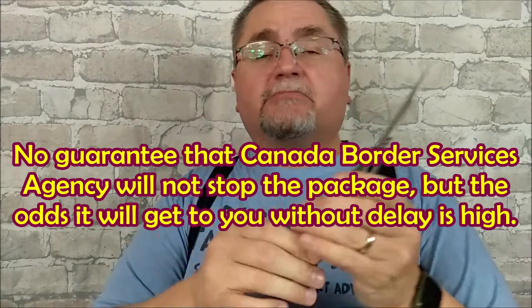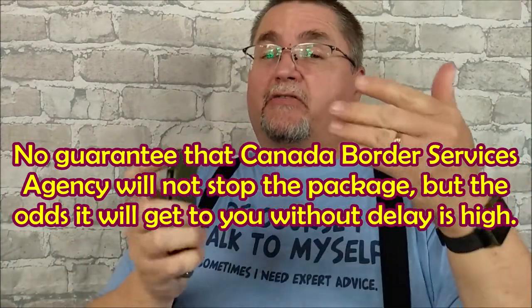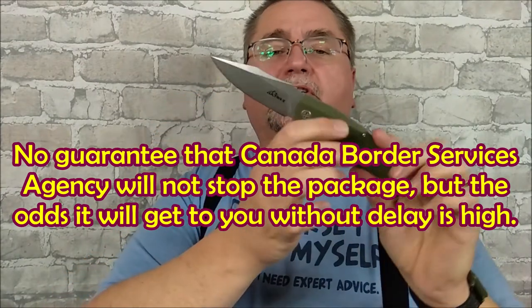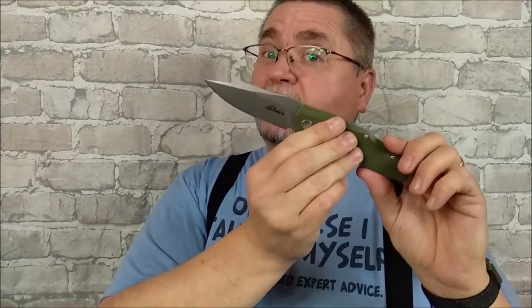If you want this, there's no guarantee that Canada Post won't stop it, but your odds are very, very high that it will get through to you. This is a flipper knife, as you see. If you're interested in a nice big flipper — it's not really oversized, but it's a full-size flipper indeed. Stick around, the full review is coming to you right now.